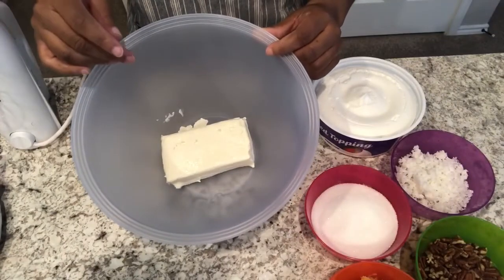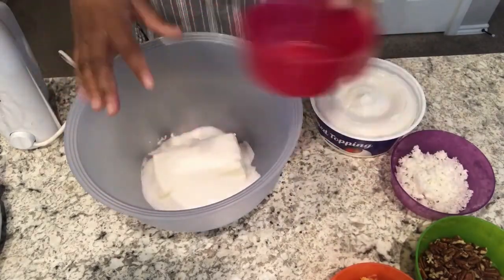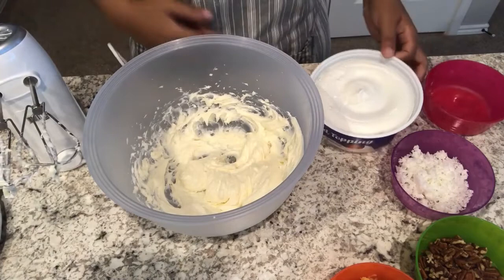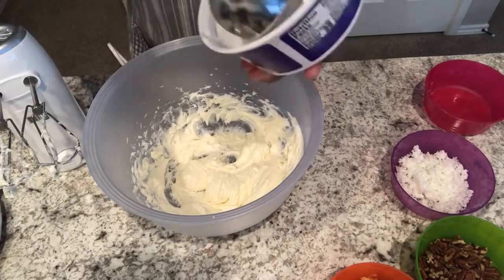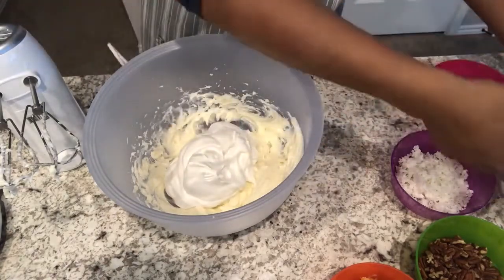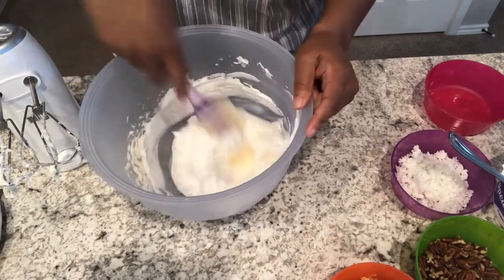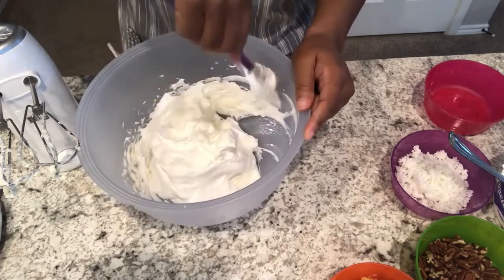Okay guys, so in my bowl I have my softened cream cheese, and to that I am going to add my sugar. I'm just going to mix this until it is creamed together. Next I'm going to add probably a little bit more than half of this container of whipped topping, and I am just going to fold it in. I'm telling you guys, this is the easiest pie recipe ever and it is so good.